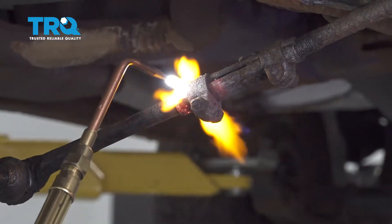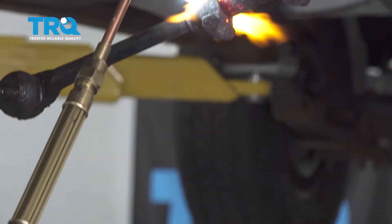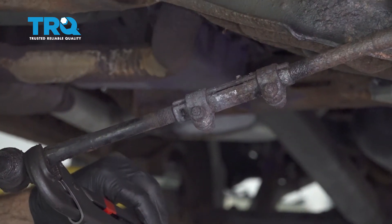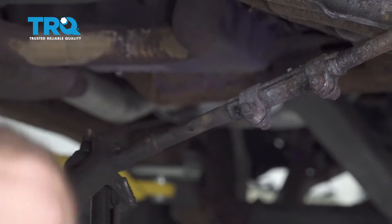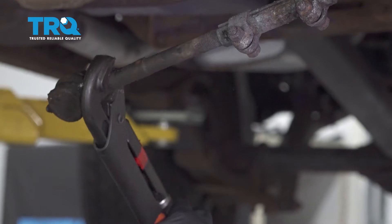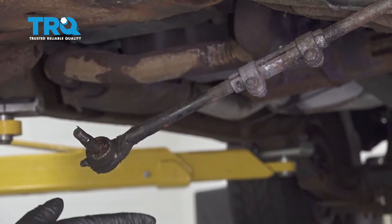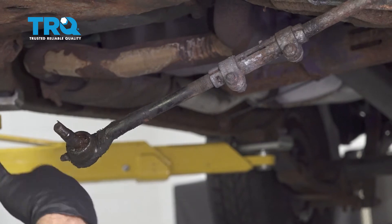The inner tie rod was frozen to the adjuster link, so we're heating it up. Now that we've heated this up, we're going to unscrew the inner tie rod and count how many full rotations it takes to remove it, so we can thread in the new one and get a preliminary alignment.